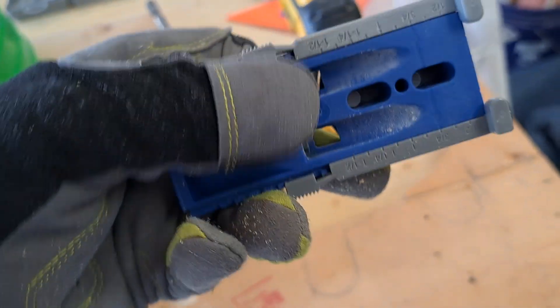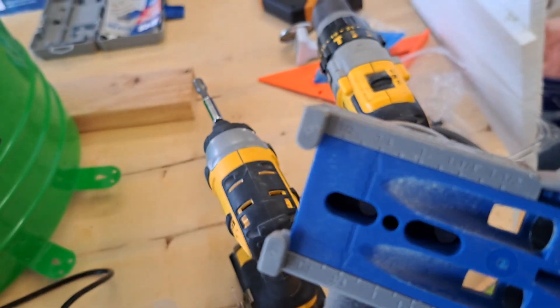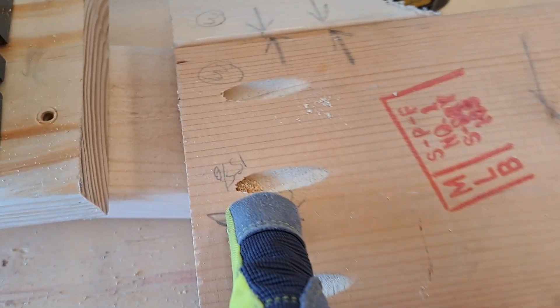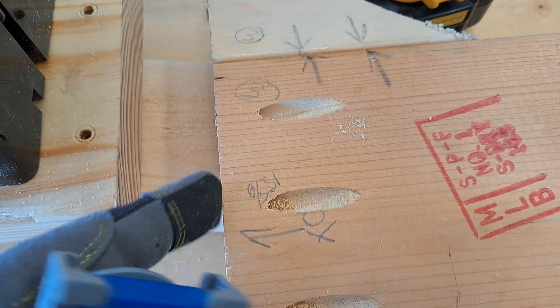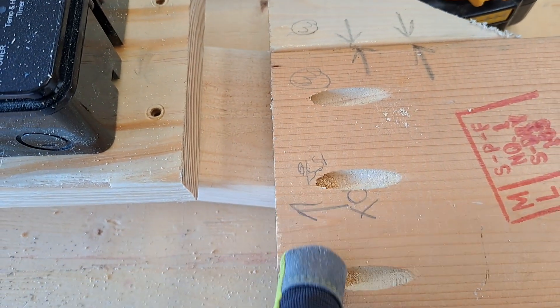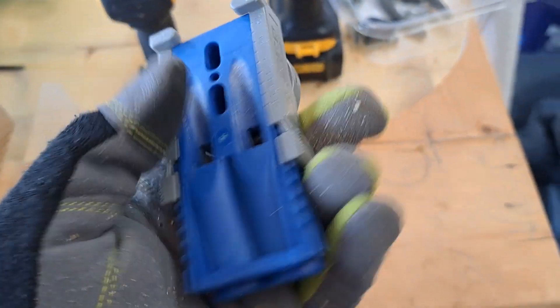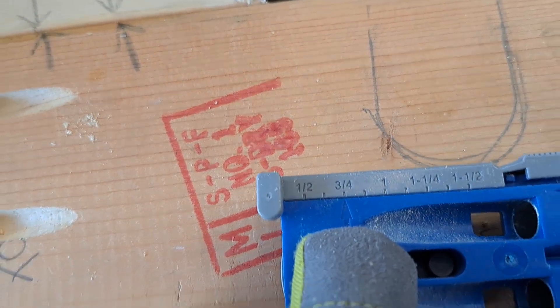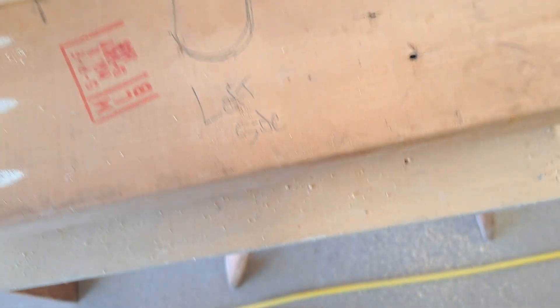I put marks on the edge and I adjusted this. There are adjustments on here — you can adjust it down. See right there, three quarters of an inch. That means it's going to be offset from your edge pretty much three quarters of an inch. To move it, you squeeze here and just slide it up and down. There's a little arrow right there, and mine's set at three quarters of an inch.